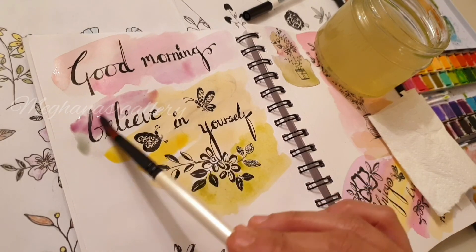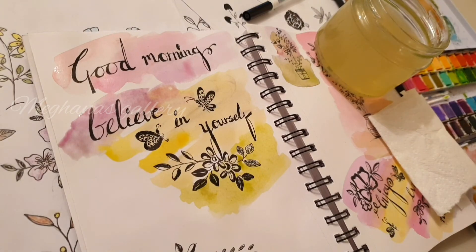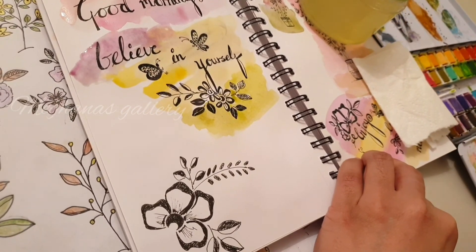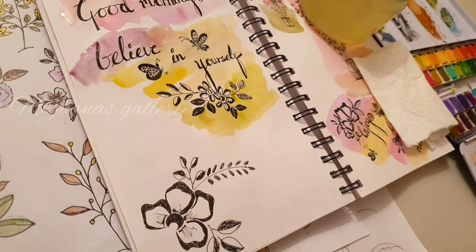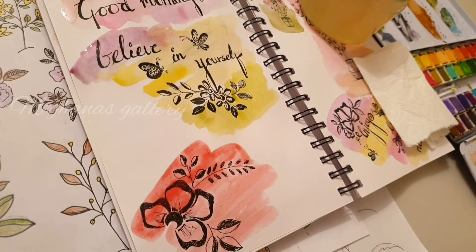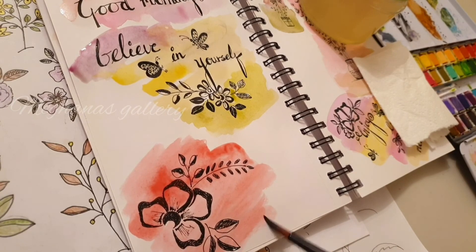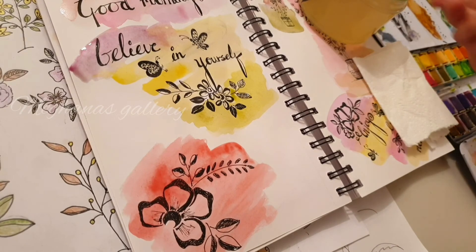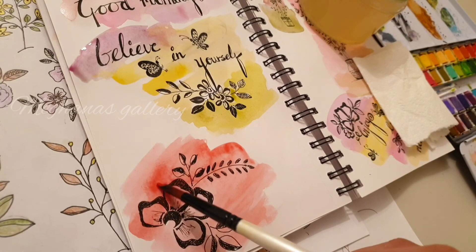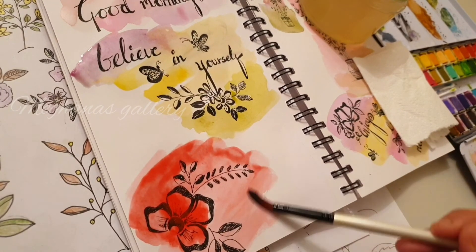300 GSM paper is really good for watercolors or acrylics - you don't really have to use canvases, and storing canvases is also very hard. You can comfortably get 300 GSM paper and start painting on it; it doesn't curl up as easily as normal paper. For practice, 160 or 200 GSM is really good. I wanted something really dark and bright here, so I started with red - I've never really used this complete bright red before. It looks really really bright right now but when it dries up it looks cool.